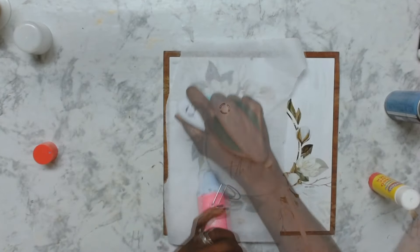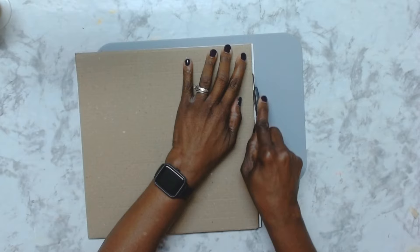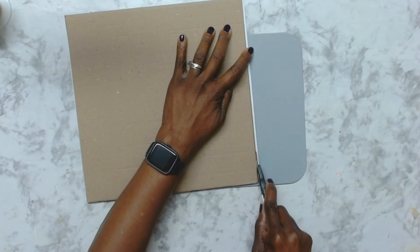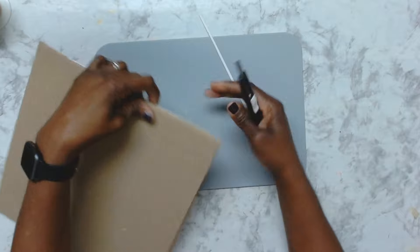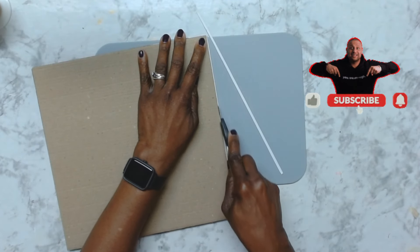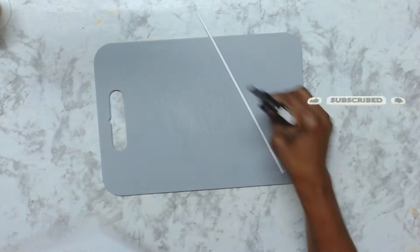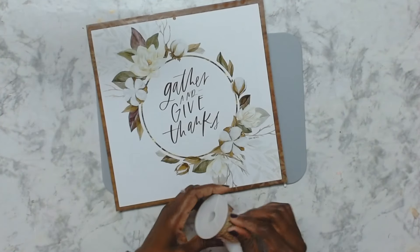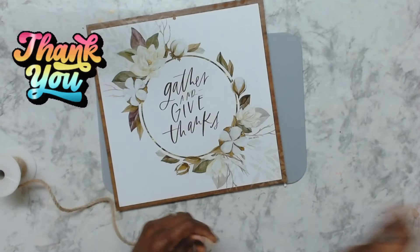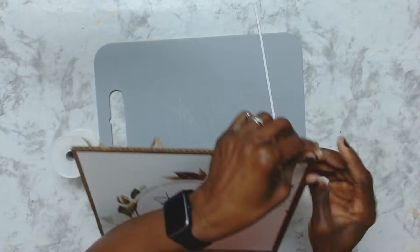I just want to pause here and thank my subscribers — guys, thank you so much for your support, it is truly appreciated. I feel like I've gotten to know a lot of you personally based on the back-and-forth commenting we do on each video. I appreciate you all, thank you so much from the bottom of my heart.